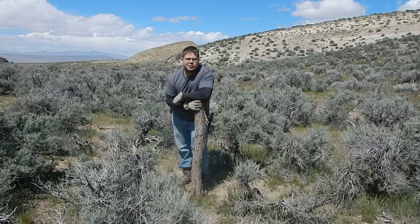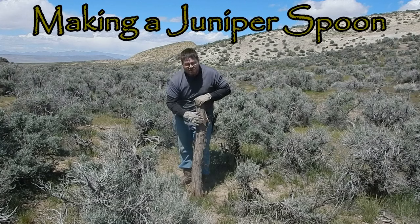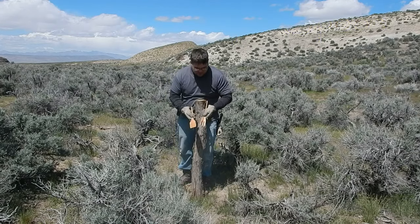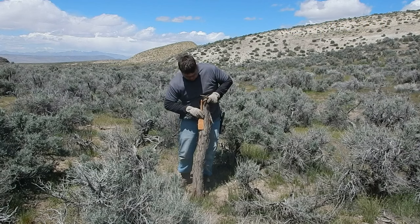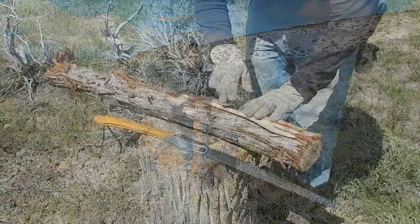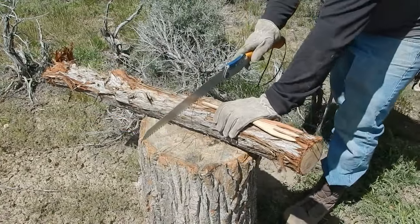Hey, what's up YouTube, this is Brandon with Brandon's Fishcraft. Today we're going to be making a spoon out of this piece of juniper. Previously I've made a fork and a spatula, so we're going to make it about the same size. Hope you guys enjoy this video.